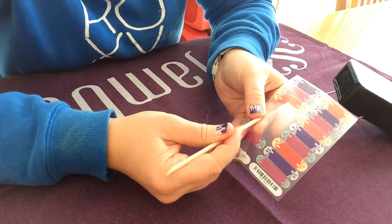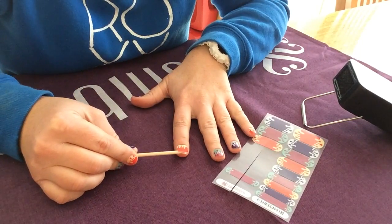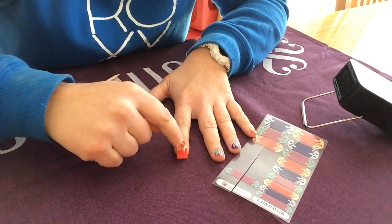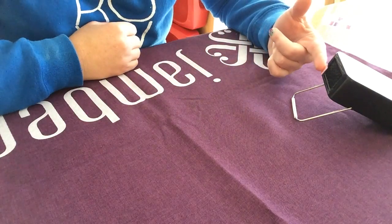Just peel back half a wrap off the backing sheet and place it straight on top of your nail without heating. I then just like to give a little press in the middle and then hold it just in front of the heater for three seconds.